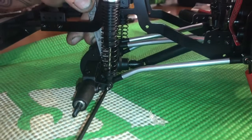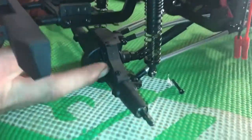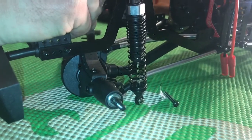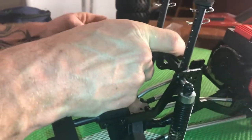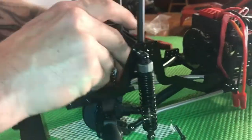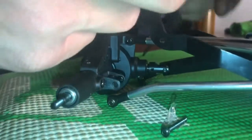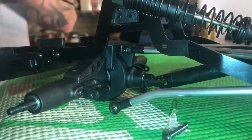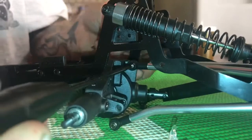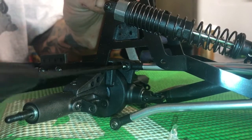Most solid axle cars are going to have a real basic setup. Back here you have some 2mm screws to take out — you need either pliers or a wrench. We have a BPC wrench for this video. Thanks to BPC for all the help and assistance in this hobby. The top screw he's about to take out is a 2.5 driver, and again the Vanquish tools work flawlessly.